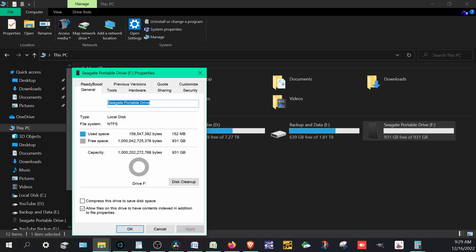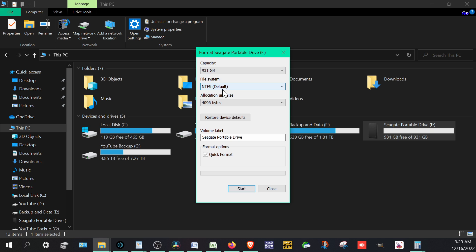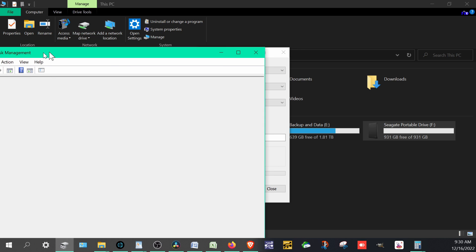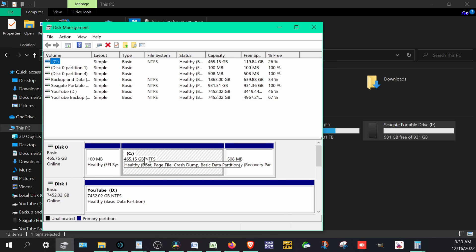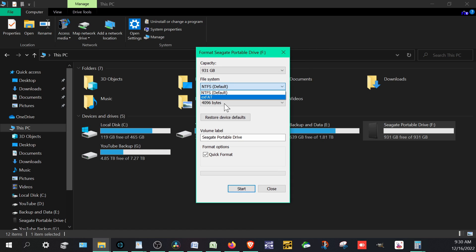If we go to Properties and then Format, you can see the default on this Seagate drive is NTFS. If I open Disk Management, which shows all the hard drives on my system, you can see NTFS across the board — that's just the Windows default. To make the drive work on Mac, we want to switch it to exFAT. exFAT works across multiple device types and is more of a universal standard.